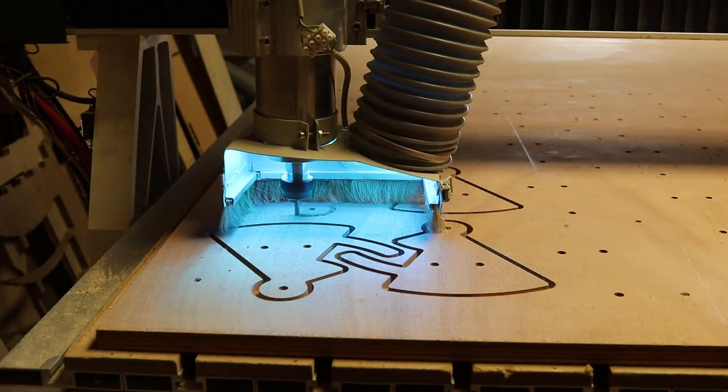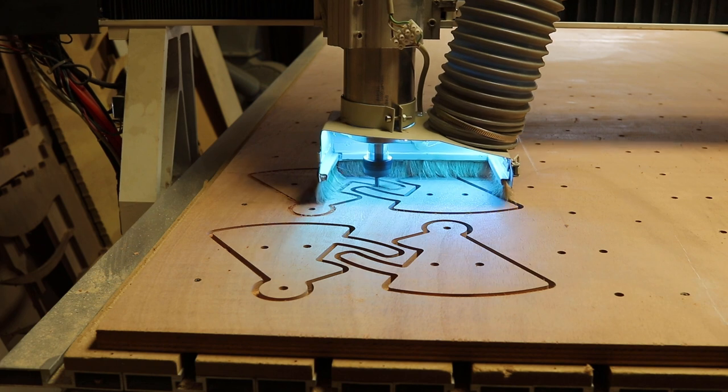And no, this is not inspired by the male version of a Christmas Angel tree decoration.